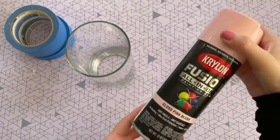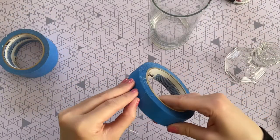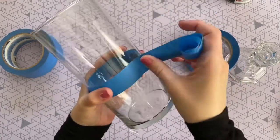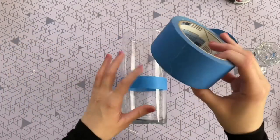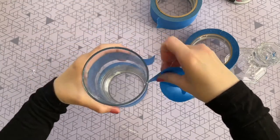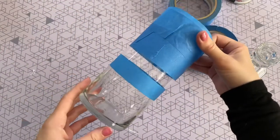For my first DIY I'm starting off with a Dollar Tree glass vase and one of their glass candle holders, and I'm going to be painting them with Krylon gloss pink blush. I'm also using painters tape to tape off portions of the glass vase because I don't want to paint the whole thing — I want it to have a glass stripe as well as a pink stripe, so I'm taping off the middle and top sections.